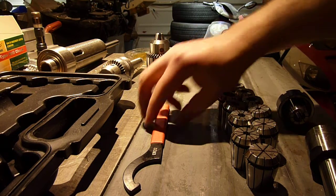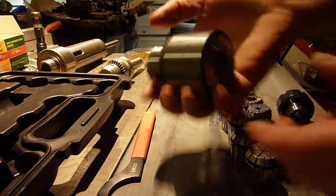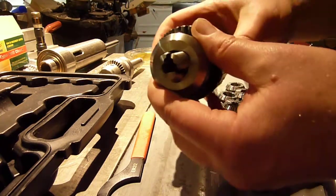Hello YouTube, Dee Baudry here. So a couple things came in the mail today. This is the new drill chuck.